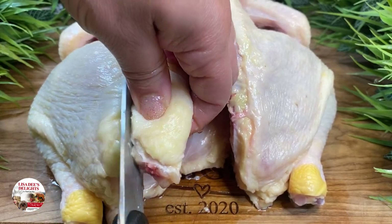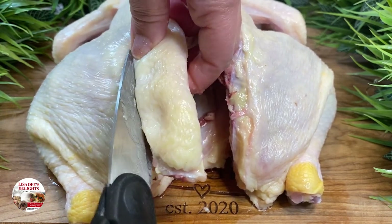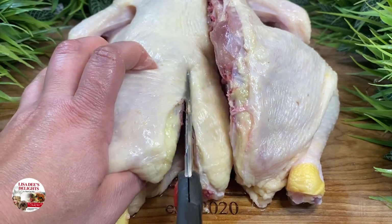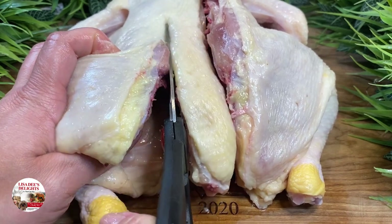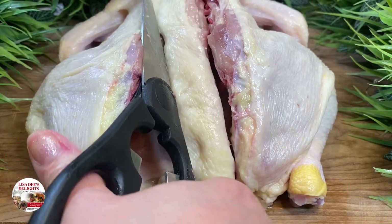Spatchcocking is also great because you get easy access to the inside and you can season it real good and get it all yummied up inside and out. Also, a flat chicken takes less time to cook, which means the breast meat doesn't get overdone as it waits for the leg and thigh meat to cook. So you end up with a more moist breast.